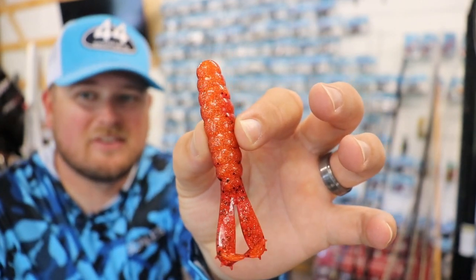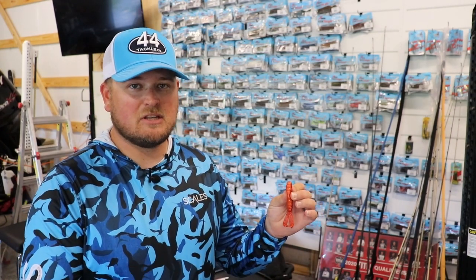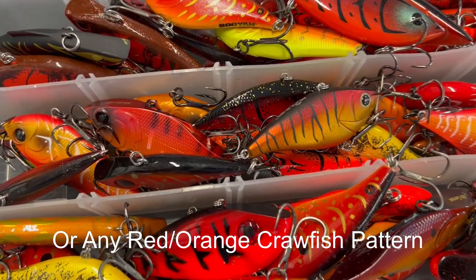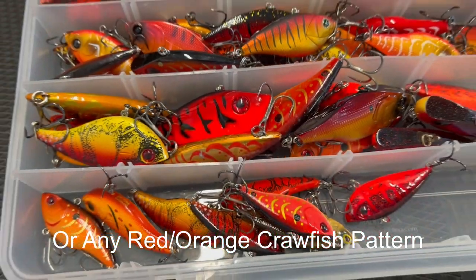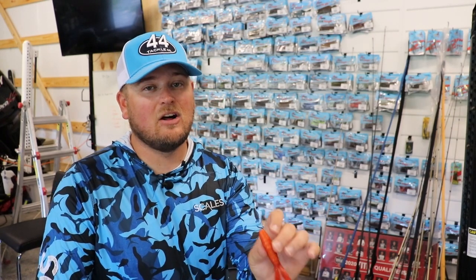Look at that beautiful fire craw — this is all the rage right now. Down South, on a lot of lakes that have a lot of grass, early spring crawfish start turning red. I think crawfish feeding on grass are the ones that turn that bright red. That's why early spring — January, February, March, late winter through early spring — fire craw red is really productive.